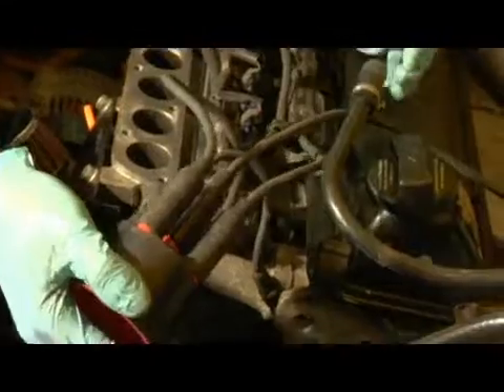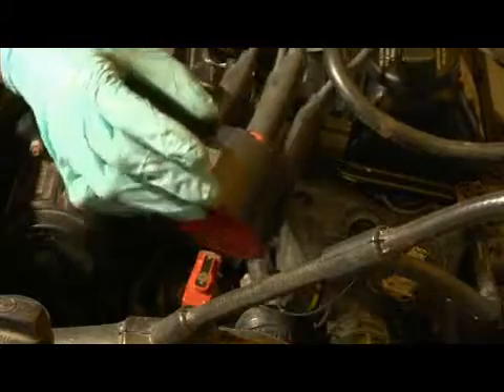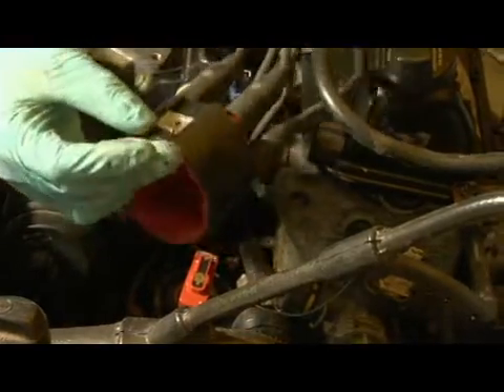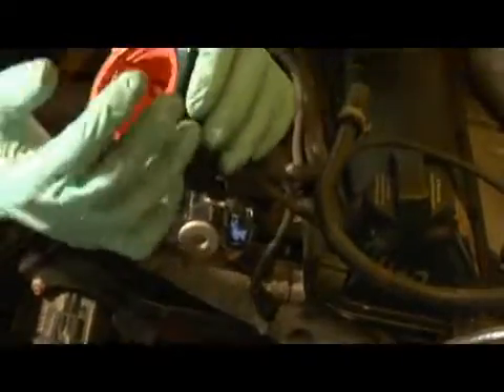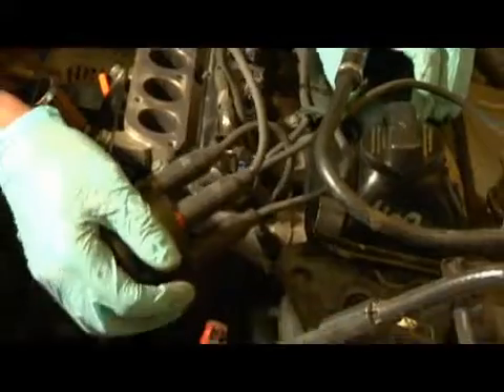Sometimes you can have a high performance application for the distributor cap, which is kind of smaller in diameter and size — the width of it — so that way it shortens up the area that you're dealing with where your spark is contained inside of it.